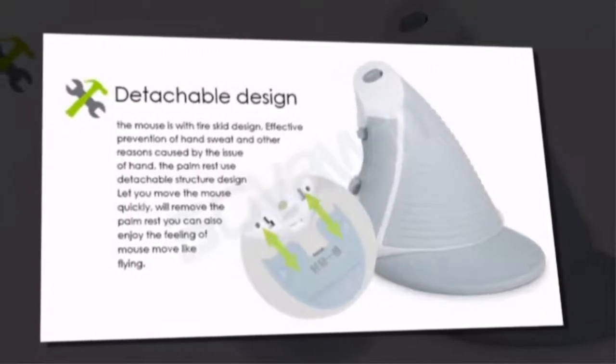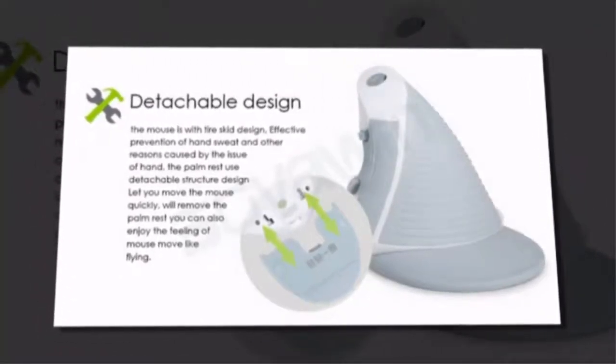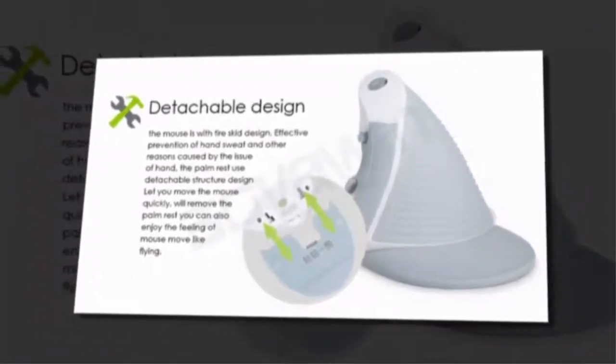Detachable design. The mouse features a tire skid design. Enjoy the feeling of the mouse moving like flying.